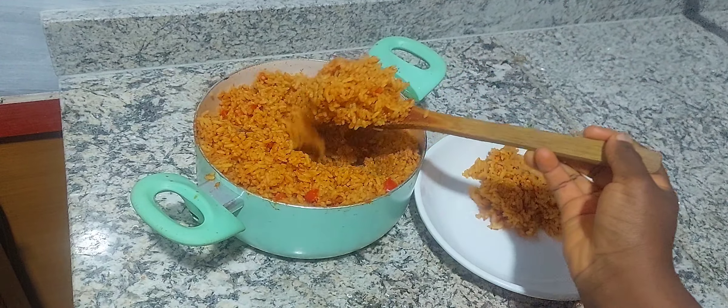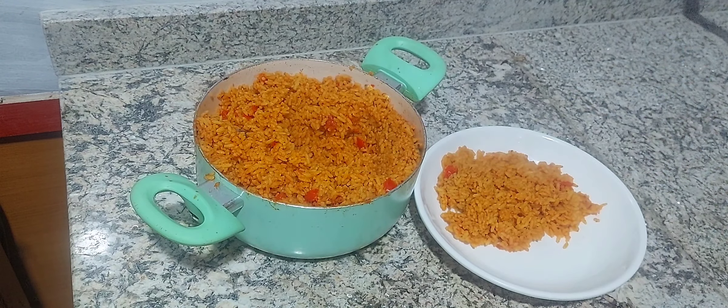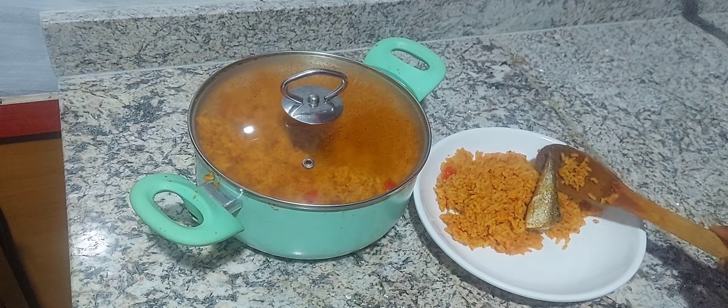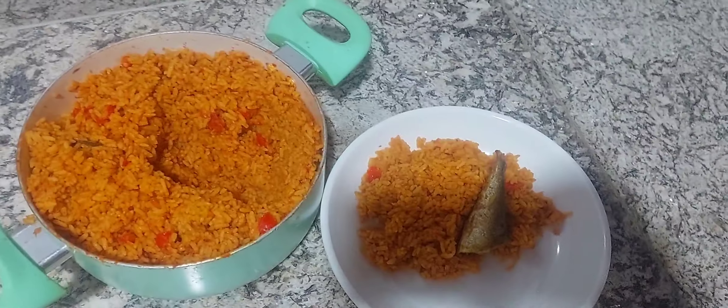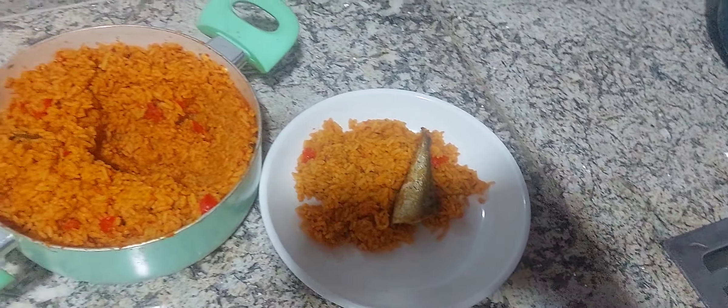Thank you so much for watching. I'm serving my rice now and about to enjoy it. Don't forget to like, share, leave a comment, and subscribe to my channel. Check out my other videos — I share a lot of food recipes on this channel. See you in my next video, bye!